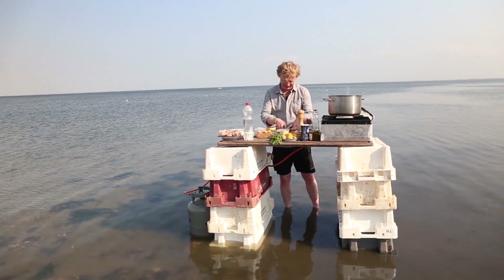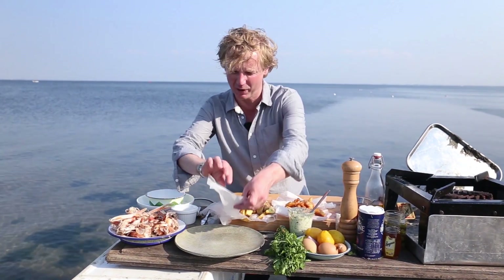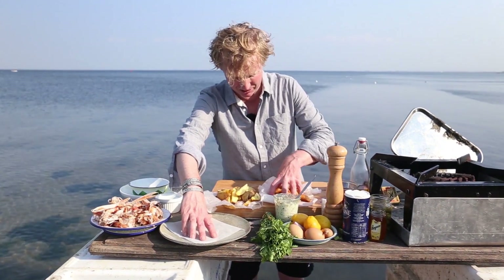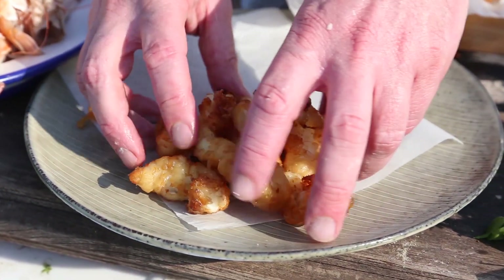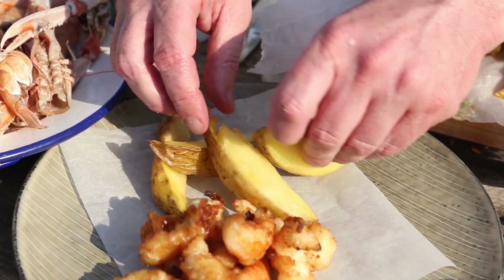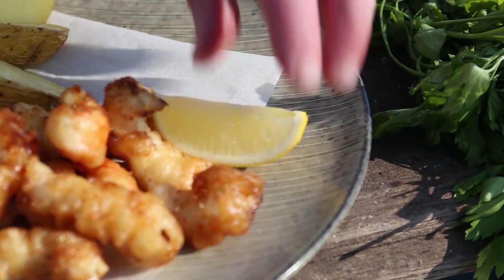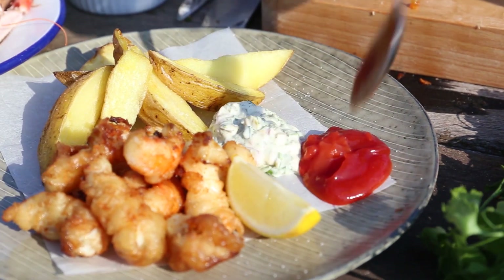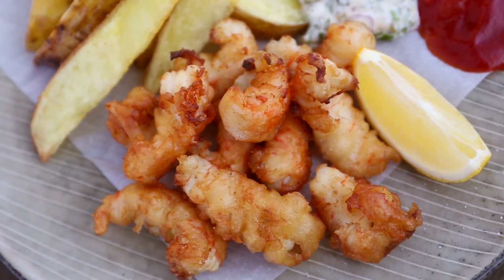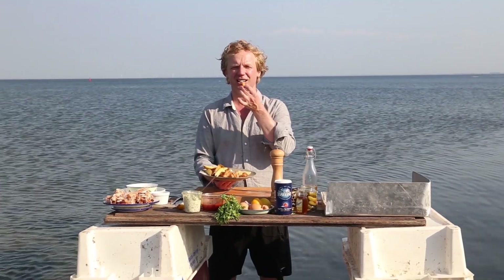Now it's time to plate up. I've cut a nice square of greaseproof paper and I'm going to add the golden brown scampi, some nice chips, a piece of lemon, a bit of the beautiful tartare sauce, and finish it off with some homemade ketchup. If you want to know how to make your homemade ketchup, click on the link at the end of this video.